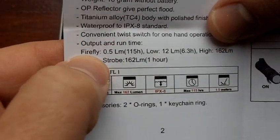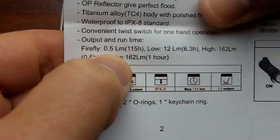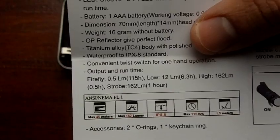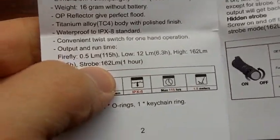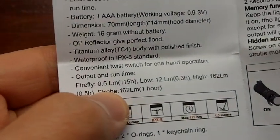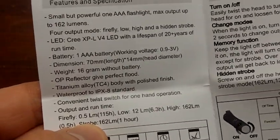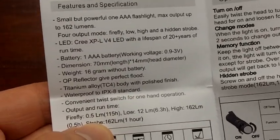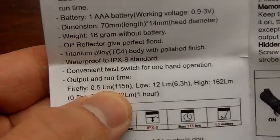Output and runtime — this is what I'm talking about. Firefly: 0.5 lumens for 115 hours. 0.5 lumens is something that ThruNite is using as standard and I'm really getting used to it. It's a very nice amount of light for when it's dark and you just want to see without disturbing anyone. You're getting amazing runtimes with 0.5 lumens, and it's enough to see. It's not burning your eyes or impairing your night vision — just enough to see whatever you're looking for, move around, find what you need, and yet when you turn it off you're not blinded. So it's a very nice, very useful type of light.